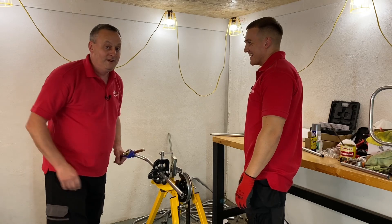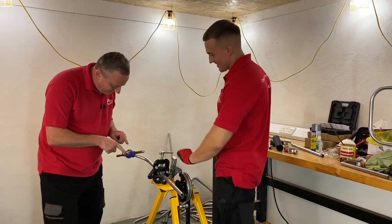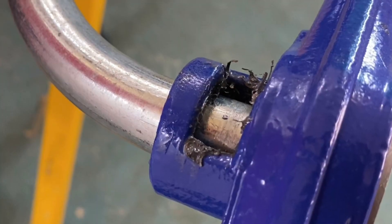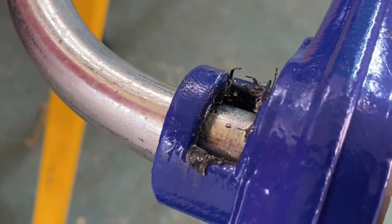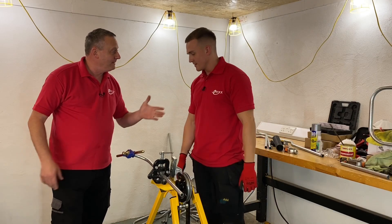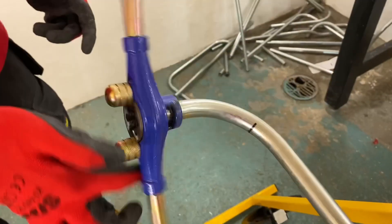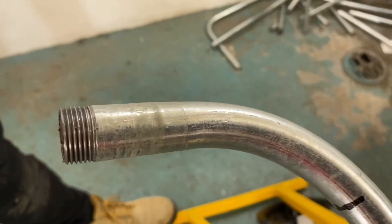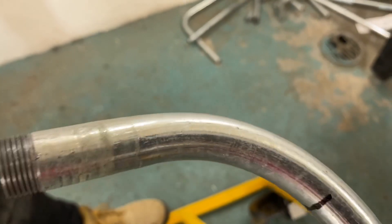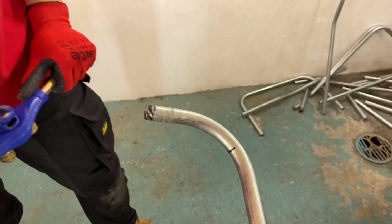Gary is trying to put a thread on a piece of conduit. He explains that the guide needs about two or three threads hanging out the back, but the guide has caught where the bend is. He can't get enough threads on this end because the guide won't get around the bend, so he asks for help to get out of that jam.